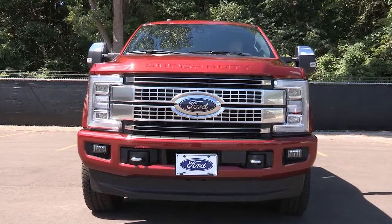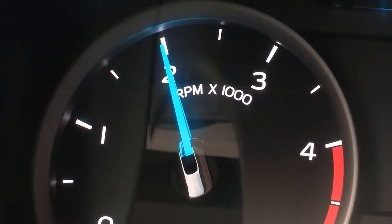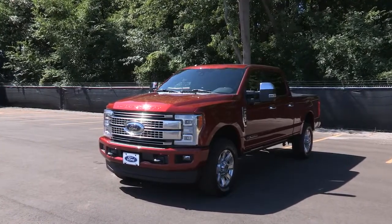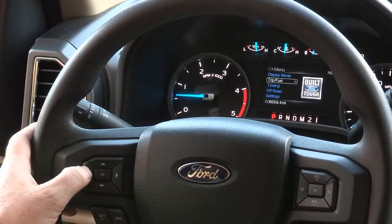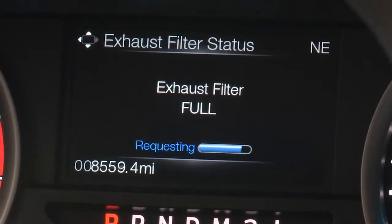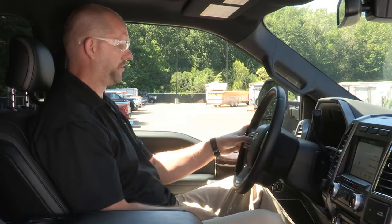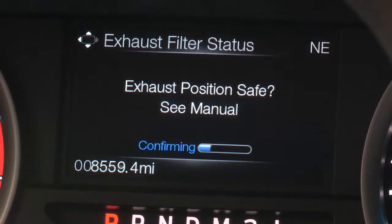You can command an OCR before the engine is warm, but you'll have to wait for the process to start — it takes some time at the elevated engine speed to warm the engine up. To perform an OCR, the operator needs to read the information center. Press the info button on the steering wheel until the message center gives you one of these prompts. This message requests permission to initiate filter cleaning when the DPF isn't oversaturated and the vehicle is warmed up. If the vehicle is warmed up and in a safe location, answer yes to this message and then follow the prompts regarding exhaust position as needed.